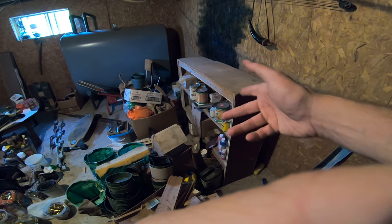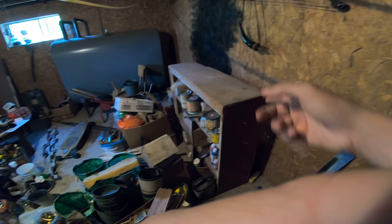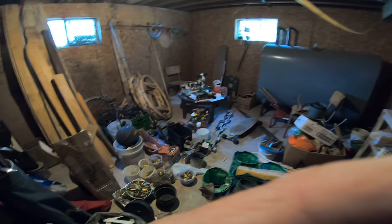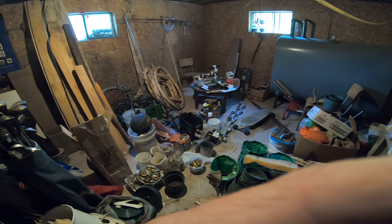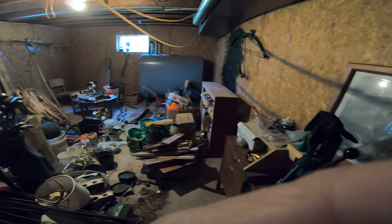Believe it or not, I've already cleaned this out — everything in there is actually usable stuff. What I'd like to get down here right now is a magazine rack, because I've got like four boxes of magazines. That old guy Vincent is always giving me reloading magazines and everything. I'll put that either there or in the corner to make it look a little more lived in.